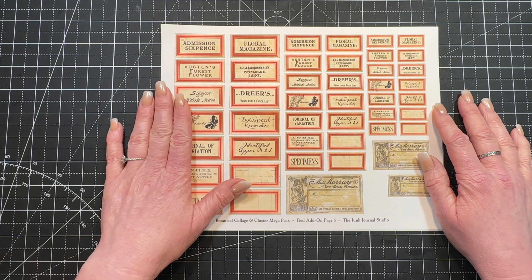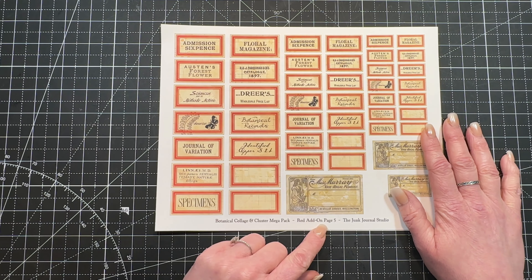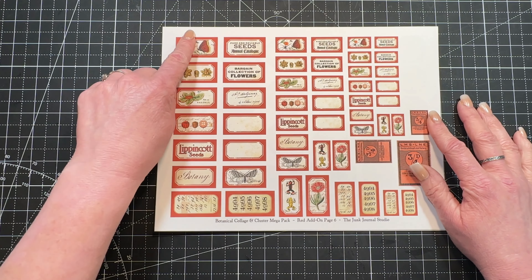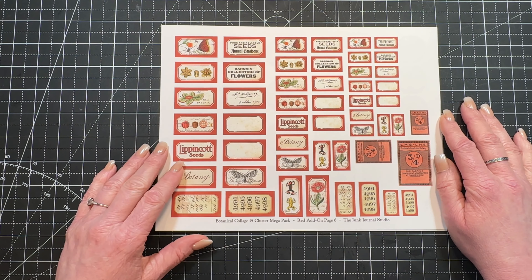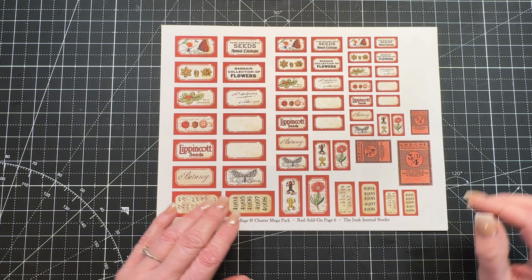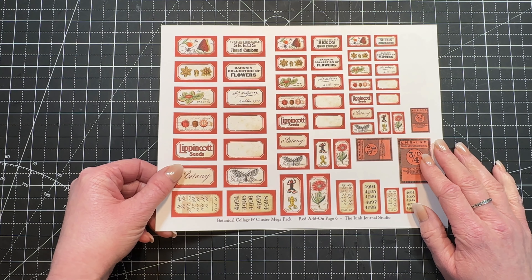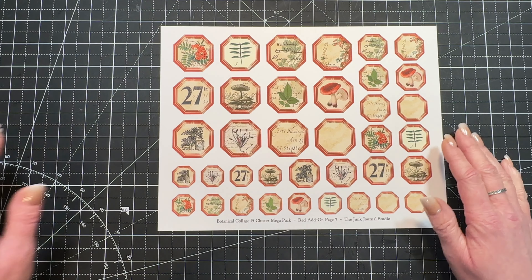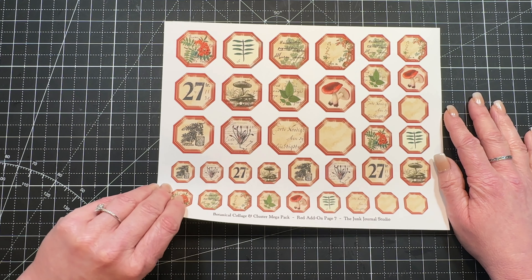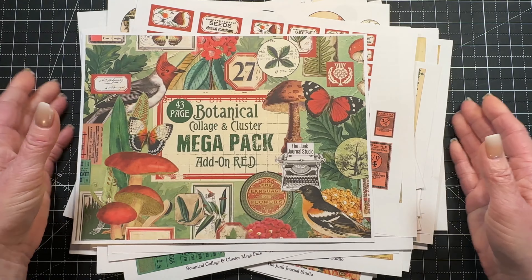Then we get to the labels. The shape is the same as the other kits, but these are all new words and all new labels in red. All new labels except for a couple right here that were in the last kit — I just changed the color. I love the little froggies. Super cool, really happy with how it all turned out. And here are our octagons — again the same shape as the others but all new images. That is it — the 43-page red add-on kit for the Botanical Collage and Cluster Mega Pack series.